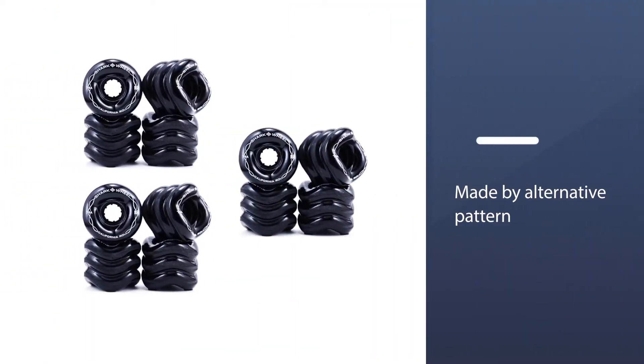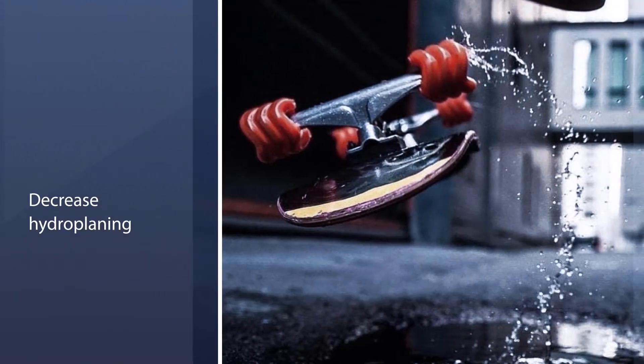This is made possible by the alternative pattern in the grooves that drastically decreases hydroplaning and quickly pushes aside hurdles to let the wheel roll hassle-free over the surface.